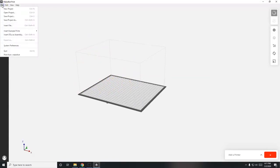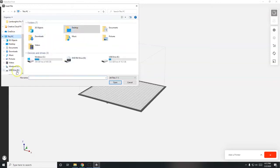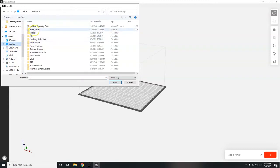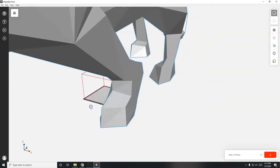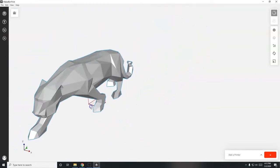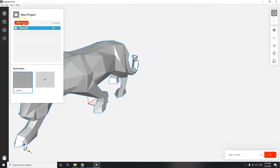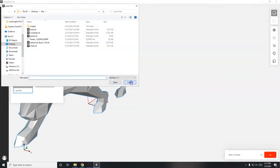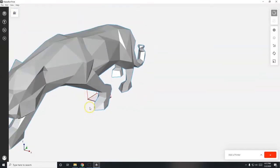Go to File > Insert File to load the panther. Navigate to This PC, then Desktop, then the files folder to find it. The panther loads in super humongous. I can also use the Project Panel on the left and click 'Add Models' to get the same file browser window. Now I need to make this panther smaller.